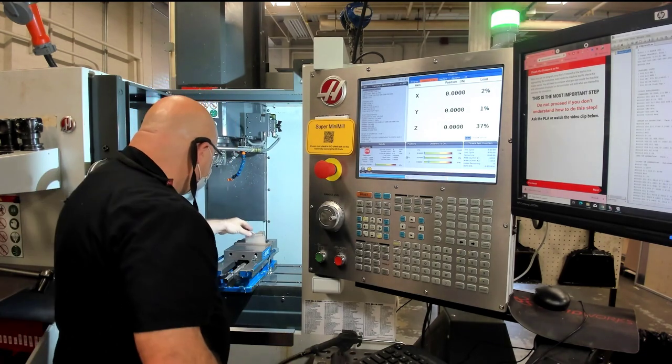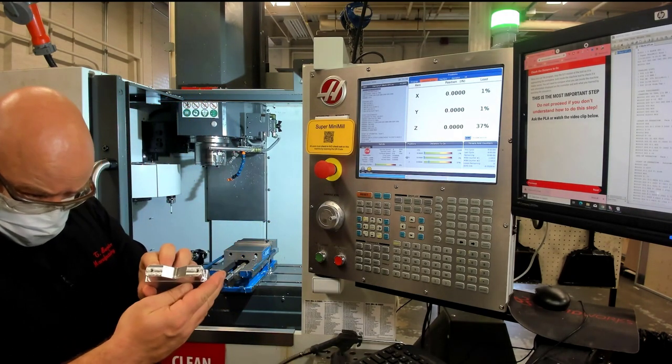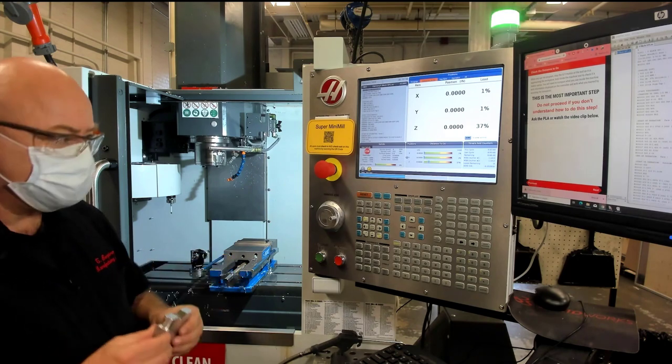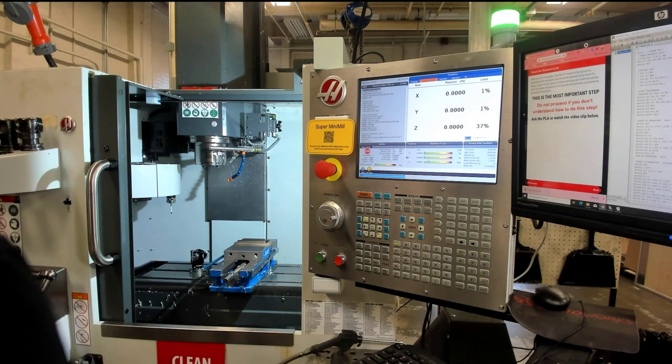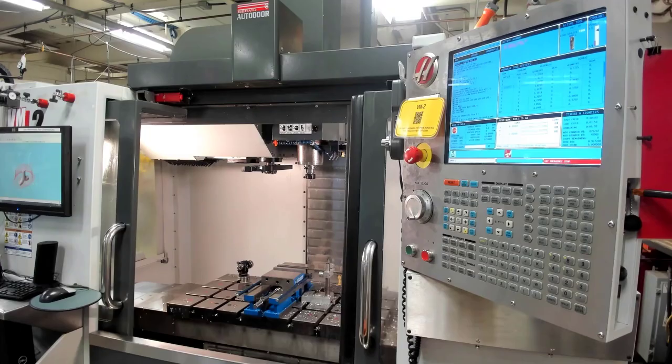From here, you're going to proceed to the VM2, which is directly behind you as you're operating this super mini mill, and you'll be able to set up over there and make the other half of the part. One last thing: as I walk away from the machine, I hit the emergency stop — just to make sure that if somebody bumps into one of the buttons, it doesn't start operating all by itself.